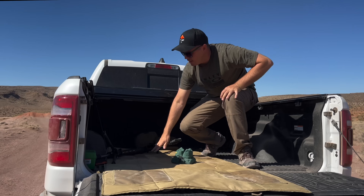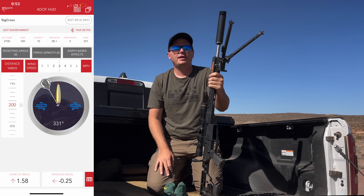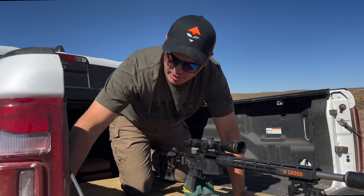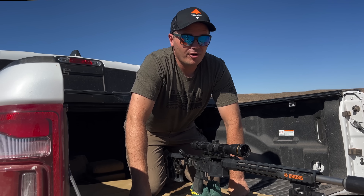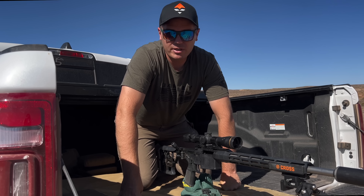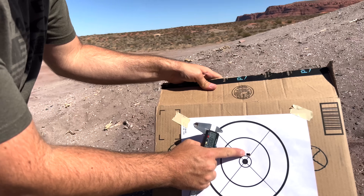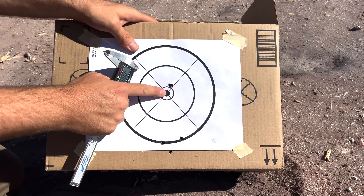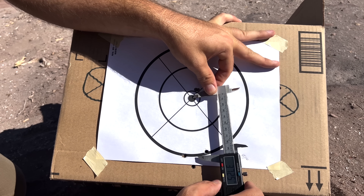Now at 200 yards, the Hornady ballistics app says I should be 1.5 MOA up with maybe one click into the wind — but that's only if my velocity is correct. A lot of people worry about not having a chronometer for long range shooting, but if you shoot a group at 100 and then at 300, you can tell how fast the bullet's going just by how much it drops. At 200 yards I measured 3.7 inches of drop — 1.8 MOA adjustment. Now we're going to try this at 300 yards.